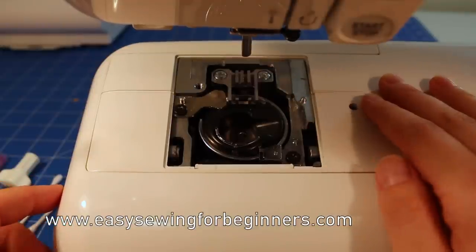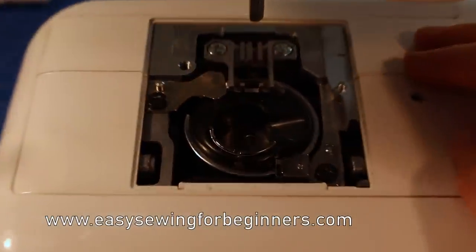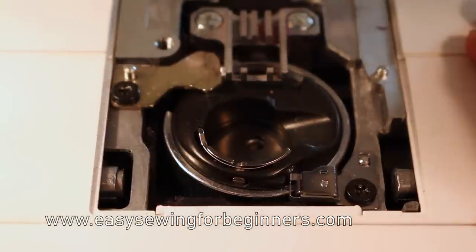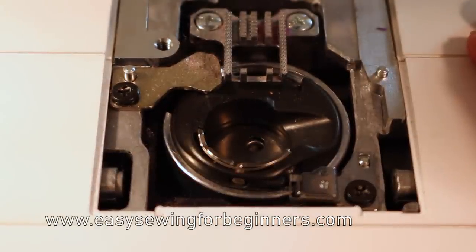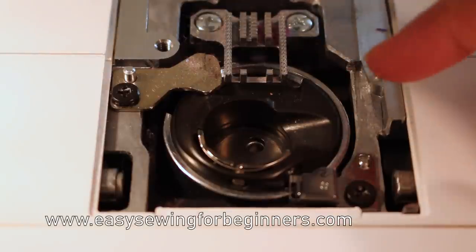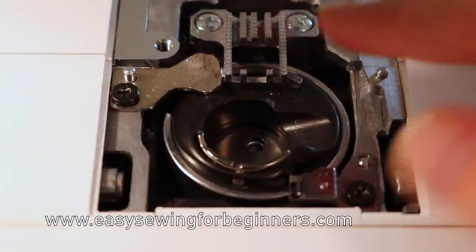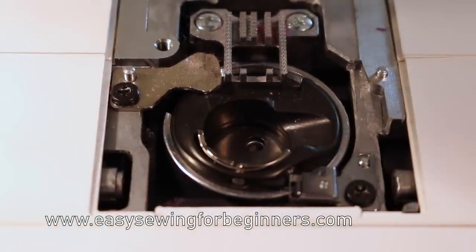So you can see in here - I've got a bit of a build up of lint here. I only recently had my sewing machine serviced so I haven't got that much in there, but you'd be amazed how much lint and fluff and thread you do get stuck in there.